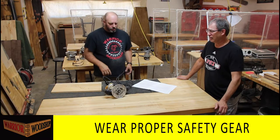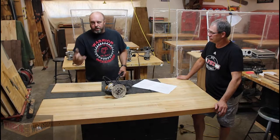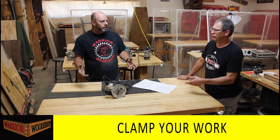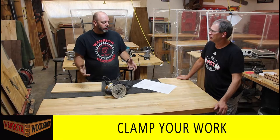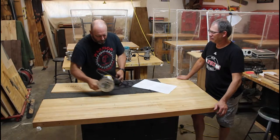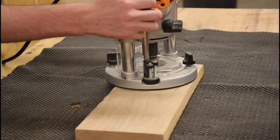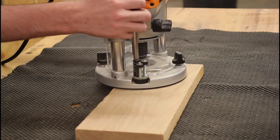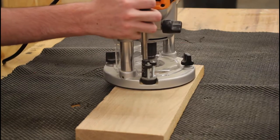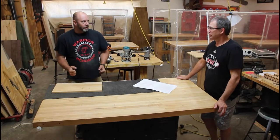Always clamp your work to keep the board from moving. When I was routing earlier I wasn't using clamps - I was using a router mat, which you can use for sign carving and light-duty routing. It's a bigger version of what you'd see on the dash of a car, and it substitutes for clamps so you don't have to worry about clamps getting in the way.